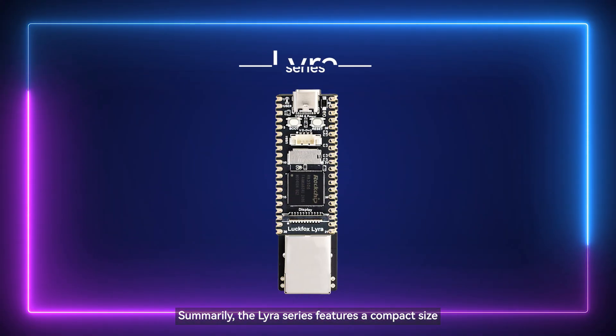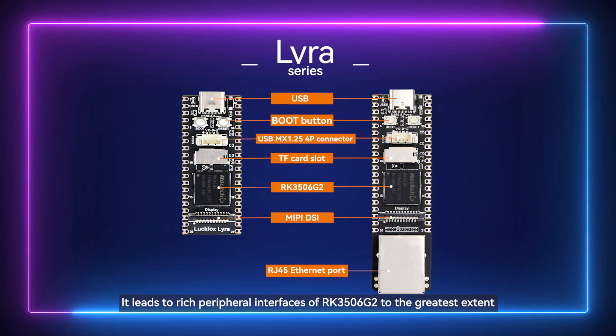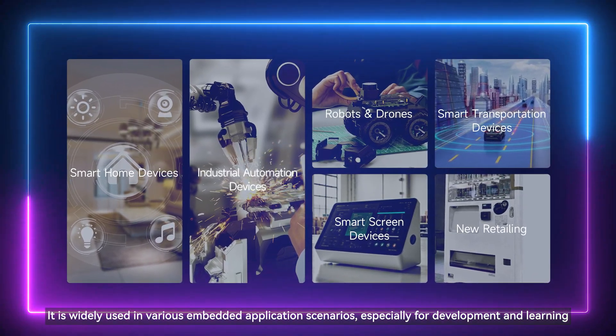In summary, the Lyra series features a compact size and leads out the rich peripheral interfaces of the RK3506G2 to the greatest extent. It is widely used in various embedded application scenarios, especially for development and learning.